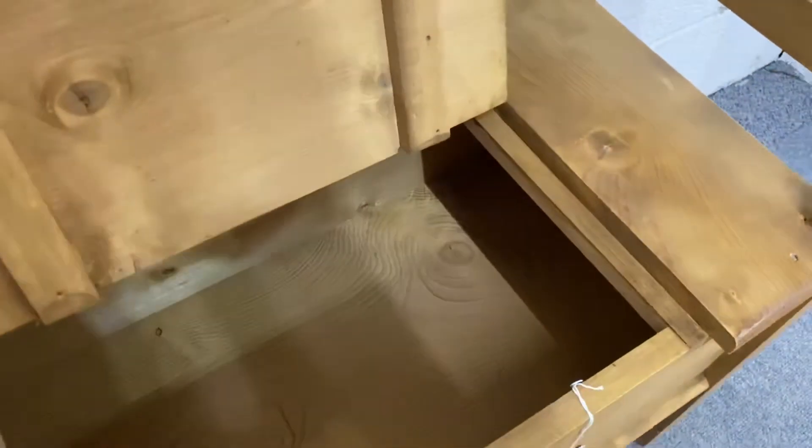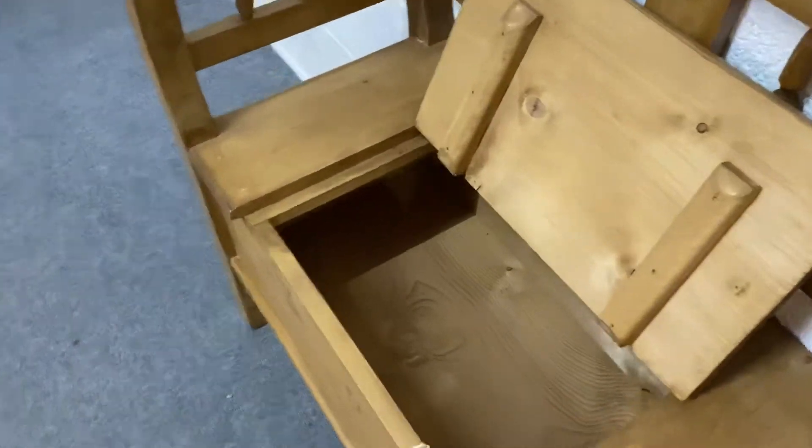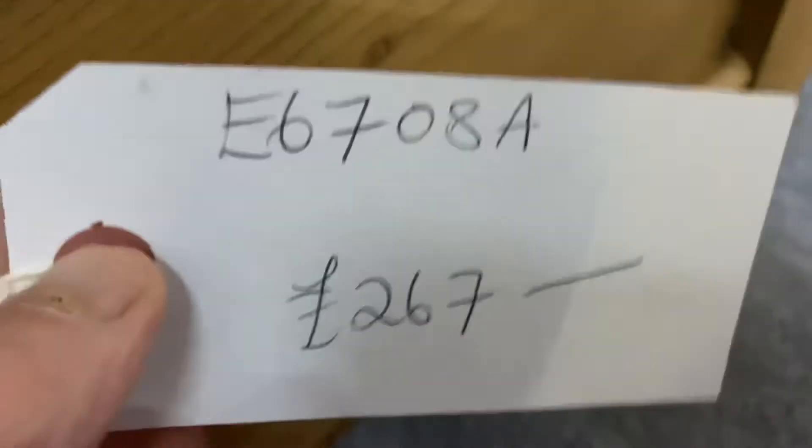The seat lifts up and you've got storage underneath, which is handy for shoes and things like that. Our code number is E6708A and the price is 267.